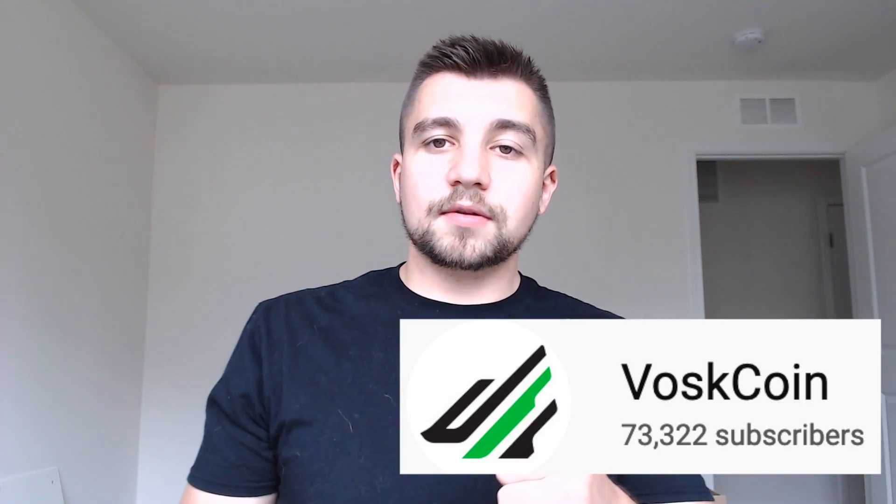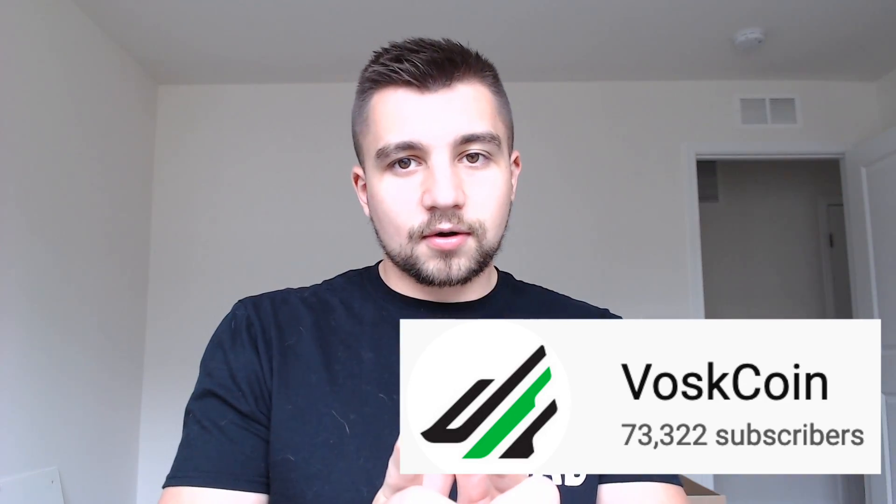I want to thank you all for watching. Please hit the thumbs up on the video, leave a comment, let me know what you think, and I will see you all next time.